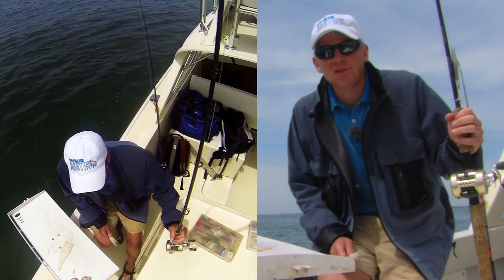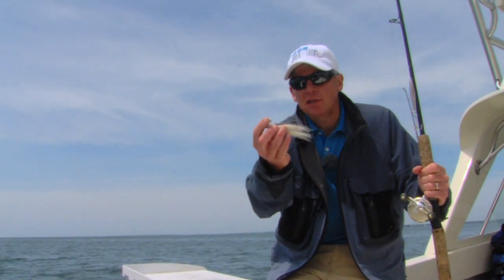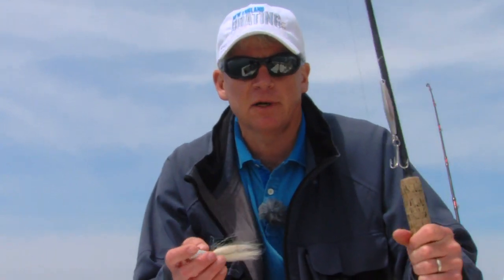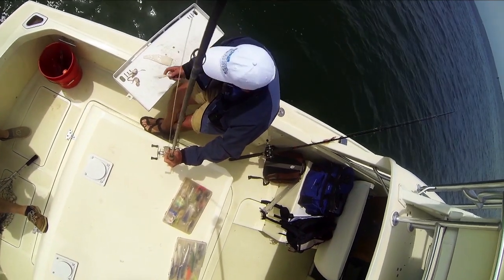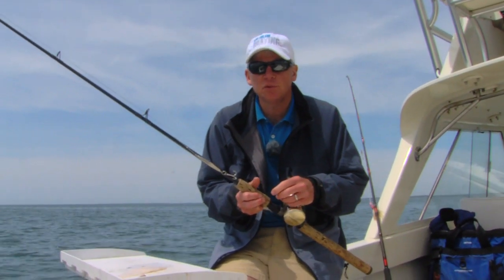During sea bass season you can catch a lot of real big fish — up to six or seven pounds. I like to use Spro jigs anywhere from two to four ounces depending on how fast the tide is running. This also sort of imitates a squid or a small bait fish. I like to use braided line because it's thinner and the current doesn't affect it as much as monofilament.